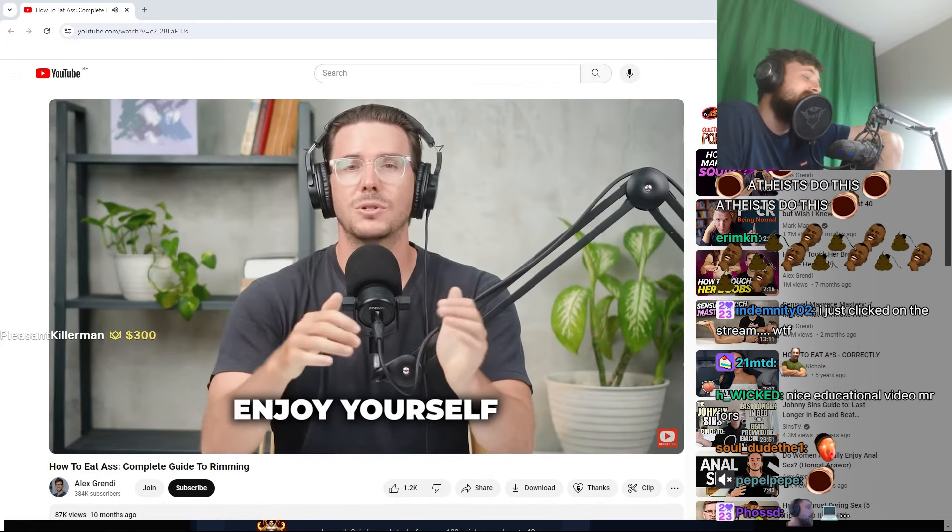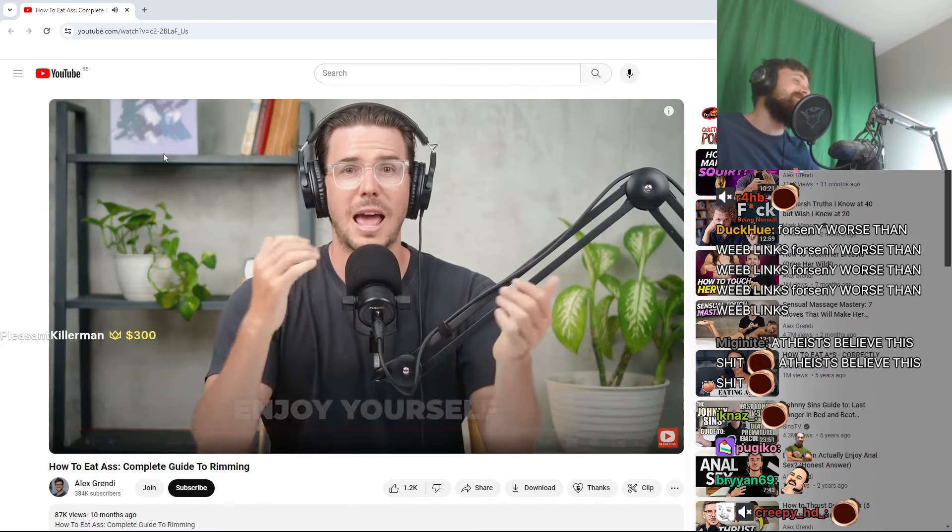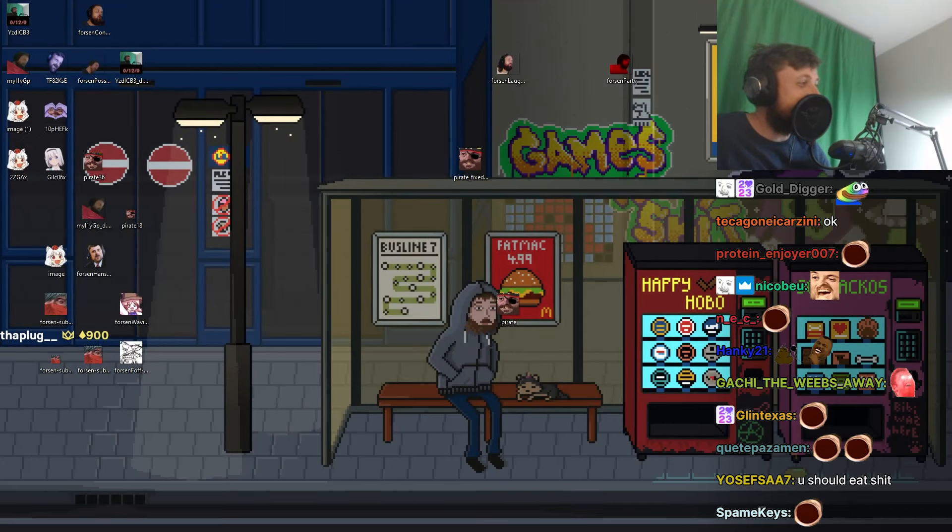Step seven: enjoy yourself. I personally love eating ass and getting my ass eaten.